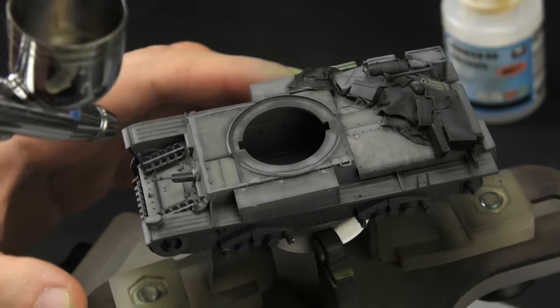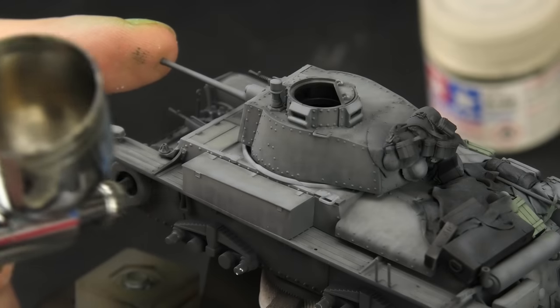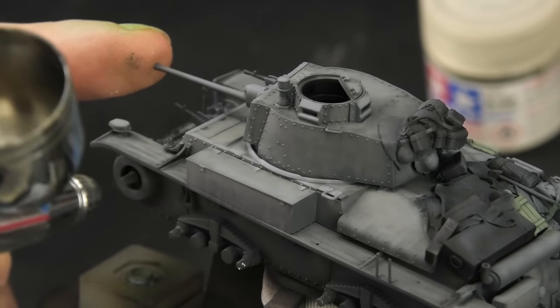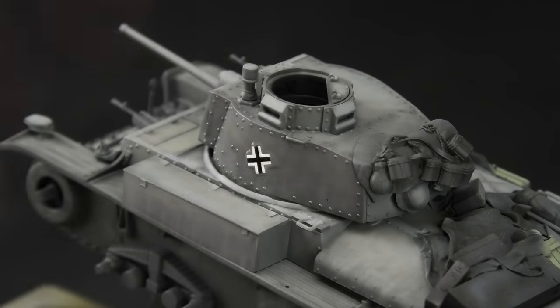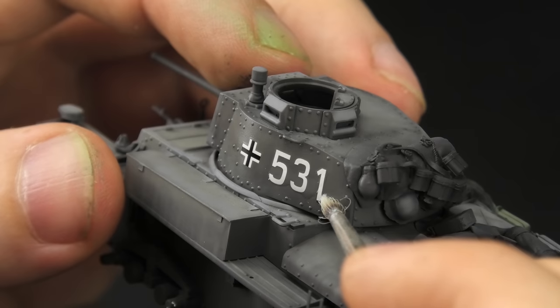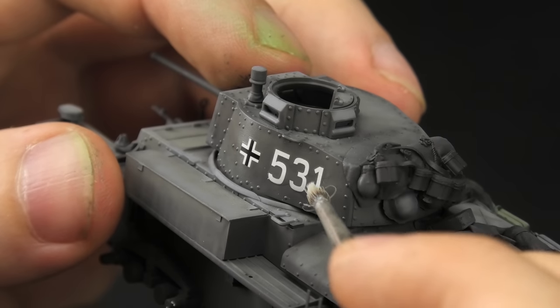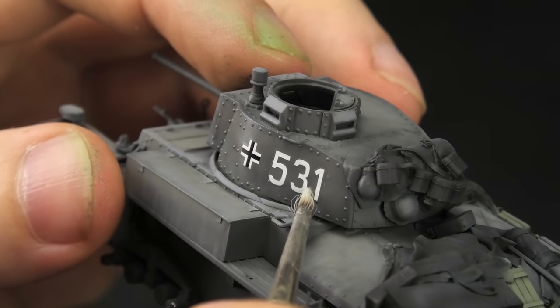With that I could seal the entire model with flat varnish — wait, I was going to say that I could now gloss before decals. The kit offers only one marking option, so the only useful thing from that was German crosses. The numbers came from an unknown decal sheet from a Dragon kit, and I had to make each one from three decals.